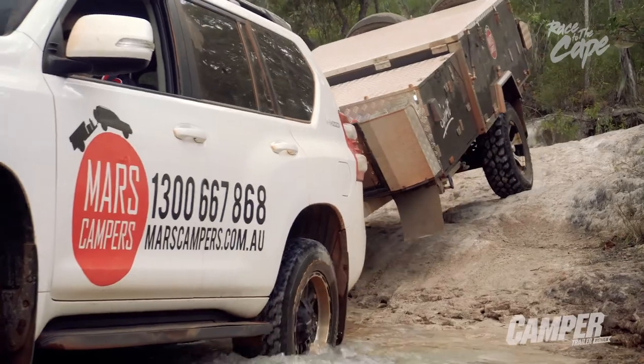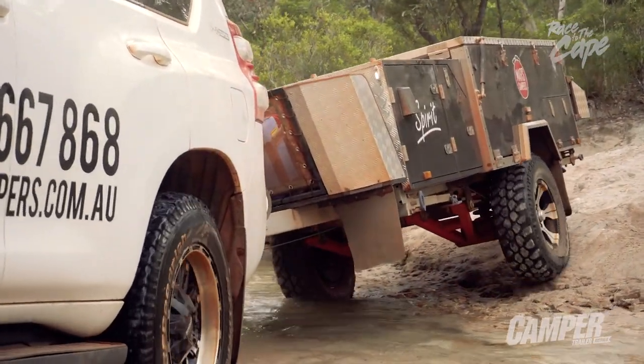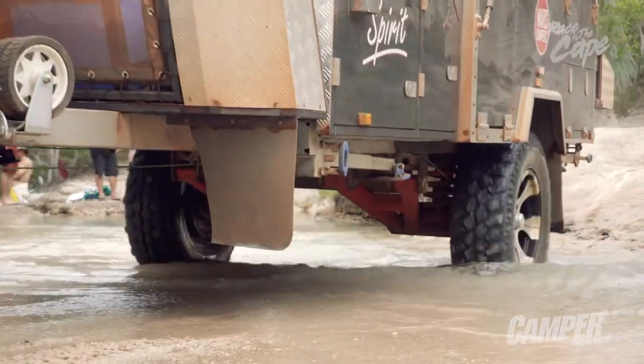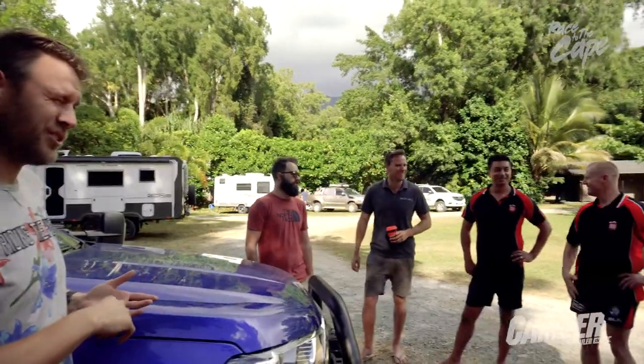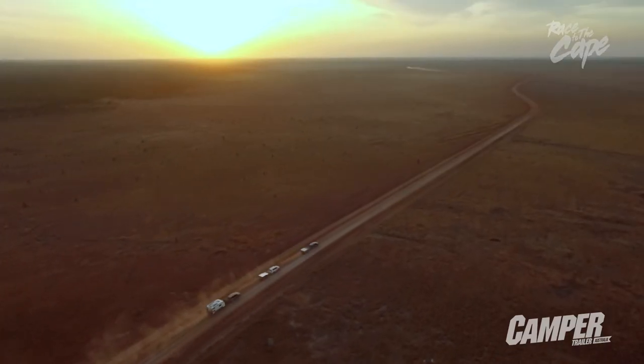ARC have told us their EXO Jockey Wheel is part of their extreme off-road range. Gear does not understand the test of time in off-road conditions, but just how tough can a jockey wheel be? To find out, we strapped it to a camper, assembled the team, and punched out a 10,000km return trip to the tip of mainland Australia.